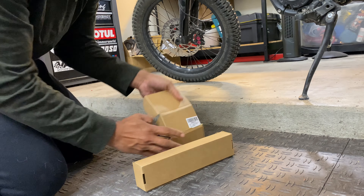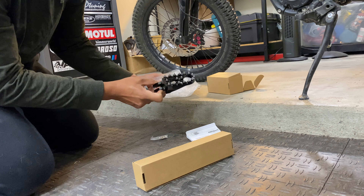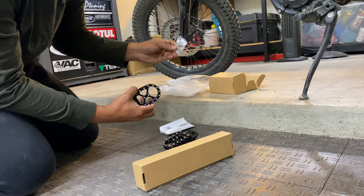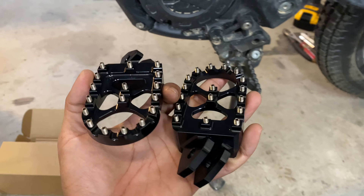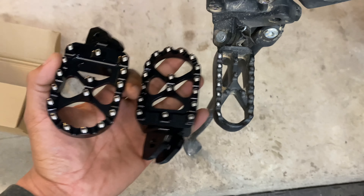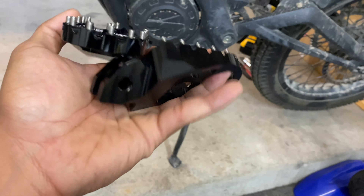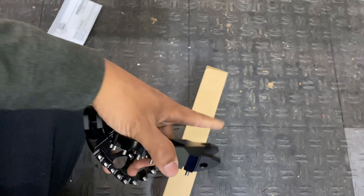The first package includes a set of larger foot pegs. It came with an instruction manual, some spacers, and some extra hardware. They definitely look a lot better than the original ones — it's got twice as much surface area. Feels like a pretty good quality piece, like billet aluminum with an anodized gloss black finish.